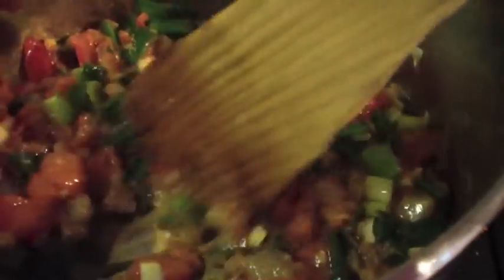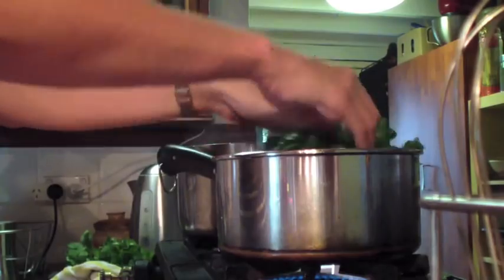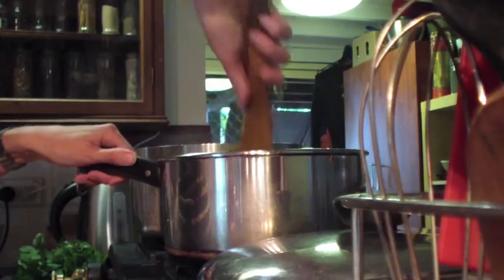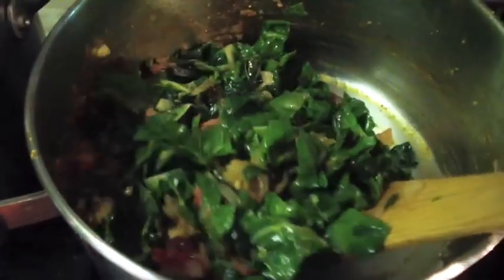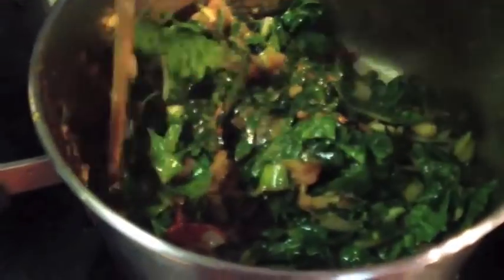When that mixture is beautifully cooked, we can add our spinach to the pot. Stir it in, let it cook for a few minutes, then add a lid to the pot and turn off the heat so we can concentrate on the Puy lentils.